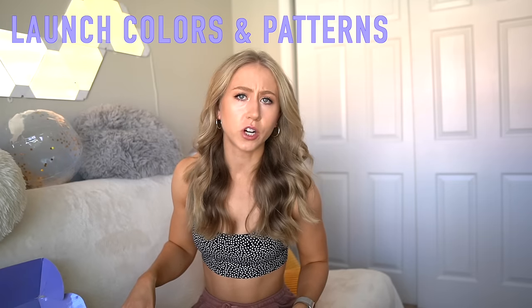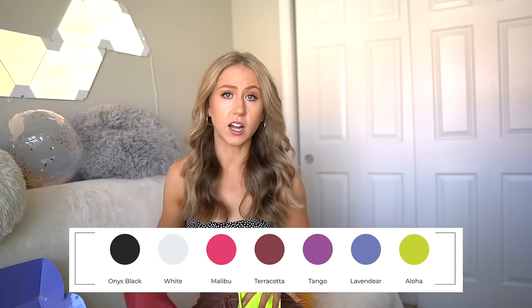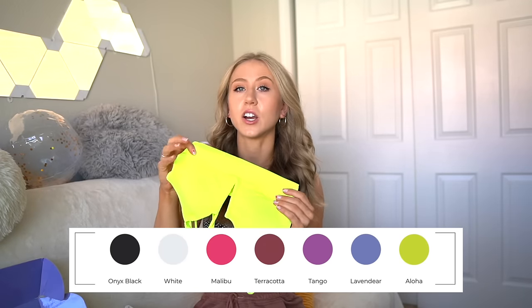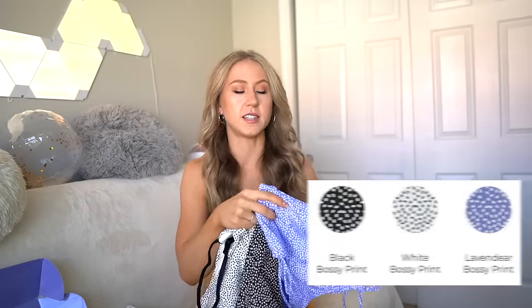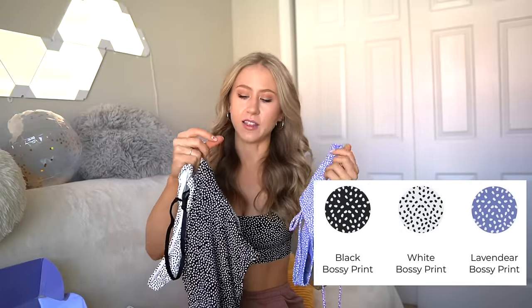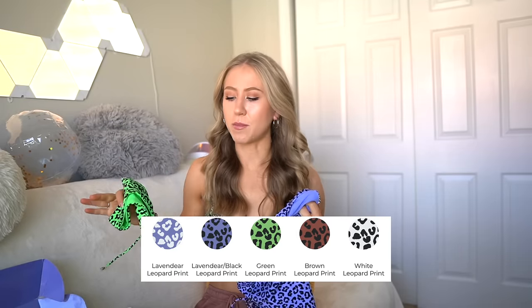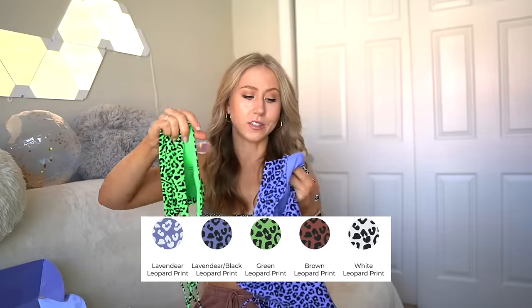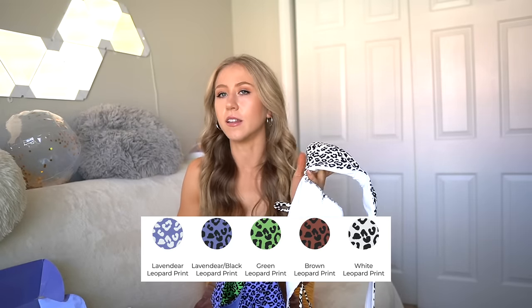In terms of the theme this time, there are three main ideas. For solids, there are a couple more muted solids like terracotta, which is one of my favorites, and then some super bright bold colors like Aloha, which is a neon yellow. There are a couple of different bossy prints — a lavender bossy print with that slightly irregular polka dot pattern, and also black and white bossy. And then there's a ton of leopard prints — neon green, black and white, and lavender black leopard — which aren't really my thing. I'm more on the solids and bossy print end of this launch.